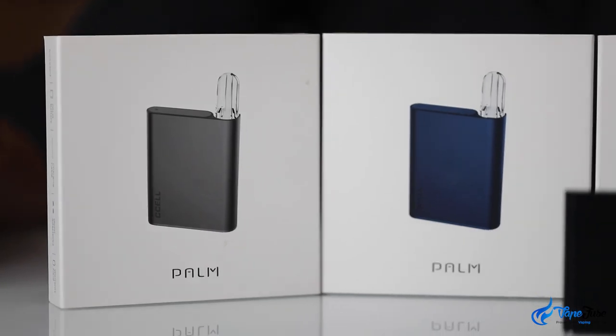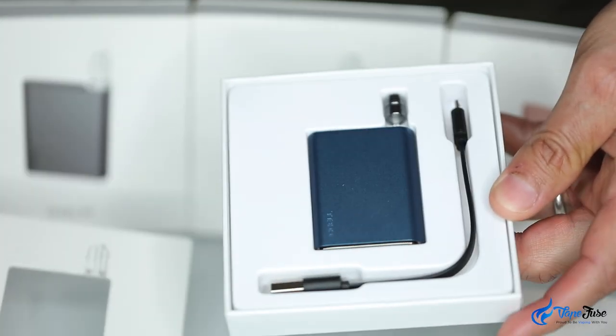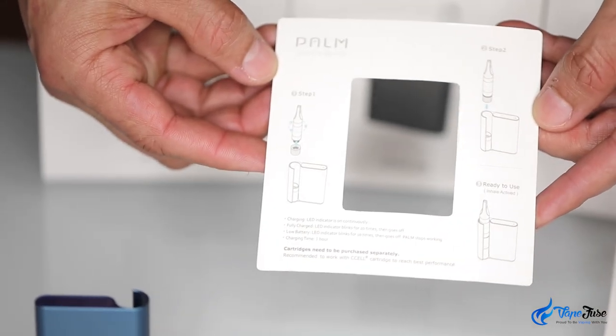The box it comes in is also tiny. Inside you'll find the Palm, a micro USB charging cable, two magnetic connectors and some simple instructions on the back of the front card.